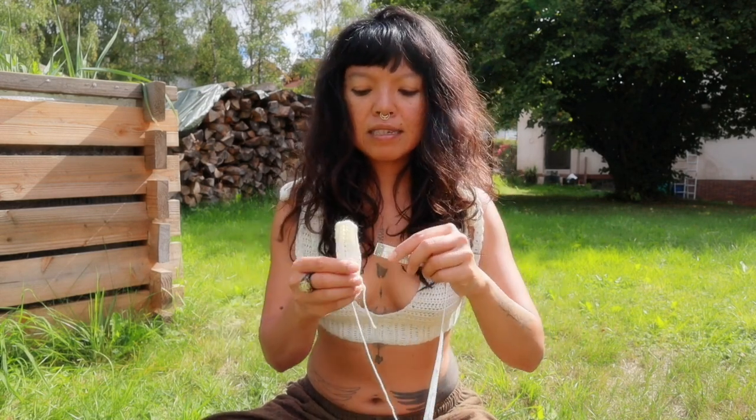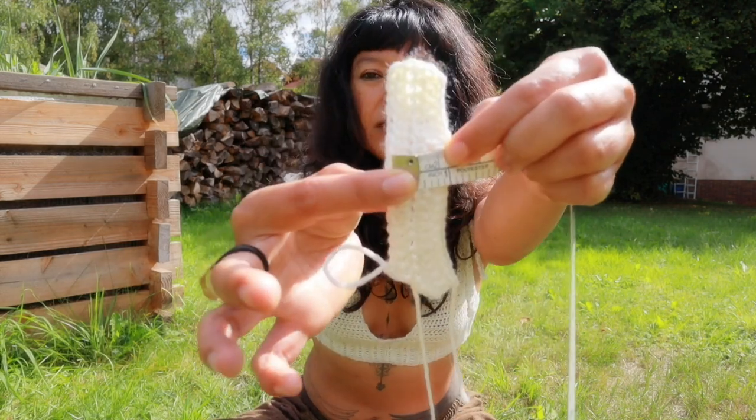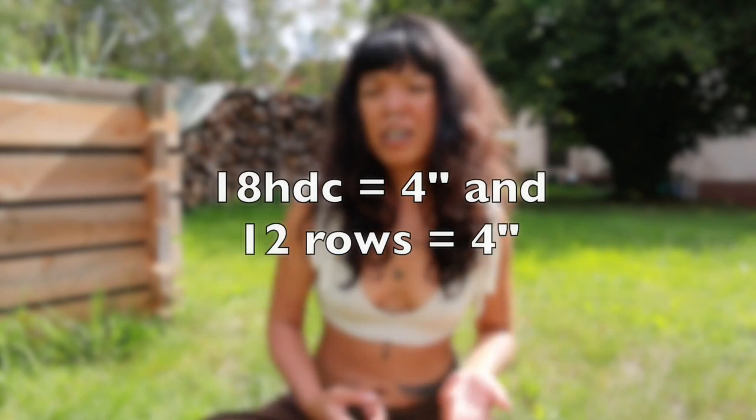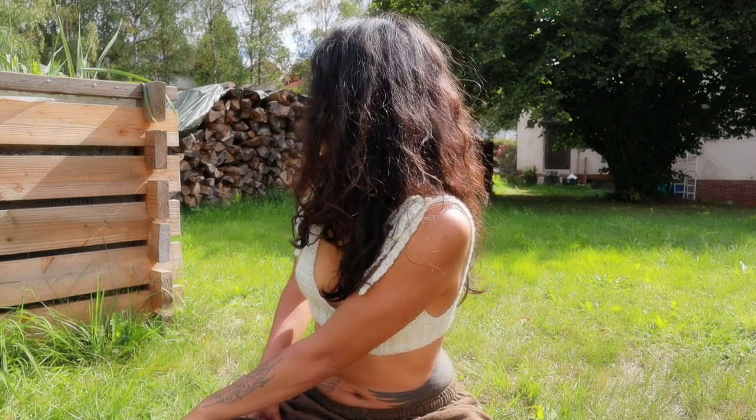Then I made three rows and measured again — three rows equals one inch. So I made a little calculation: 18 half double crochet equals 4 inches, and 3 rows equals 1 inch. If I want 4 inches in height, that's 12 rows. This way I don't have to make all 12 rows of 18 half double crochet to get my gauge. I just write down my gauge swatch, take out the yarn, and use it again. The gauge swatch tells you how many stitches match the pattern's requirements.